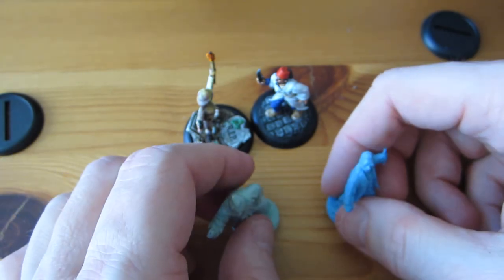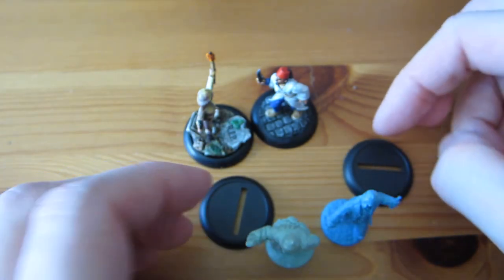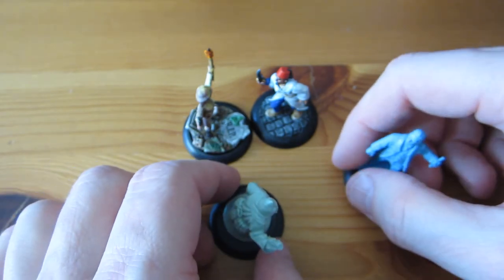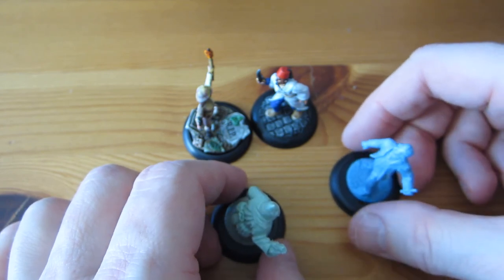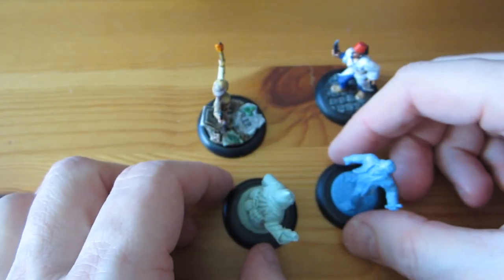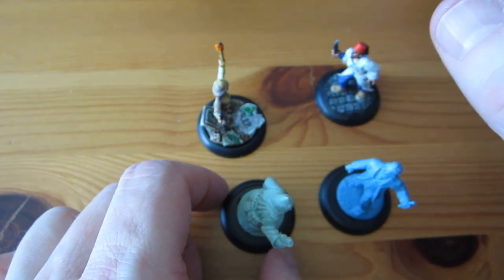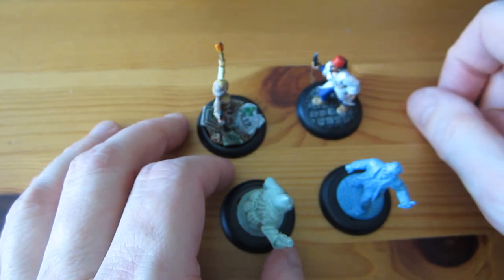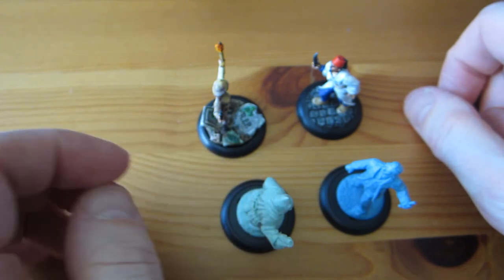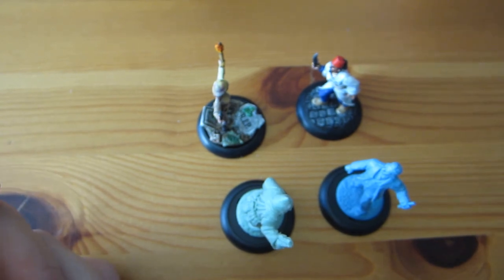I'm unsure, but I'm leaning towards using the larger bases — mostly because I think they look better, and looks sometimes matter more to me than rules, honestly. But let me know what you think: is it a big deal that it'll make it a tiny sliver amount easier to get into melee with somebody? Those are my closing thoughts for this update. I will see you in my next video. Until then, I'm Doc Eon, signing off.